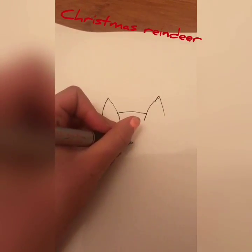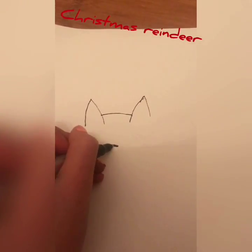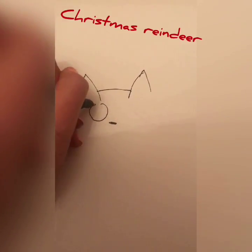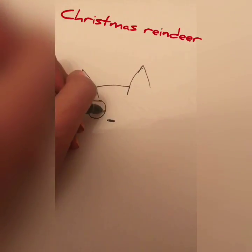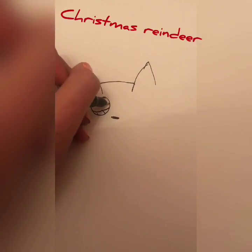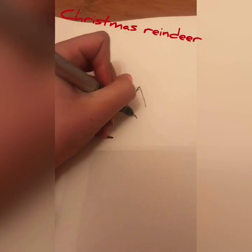So just draw a nose, whatever you'd like. And then draw some eyes — same on the other side, draw an eye.